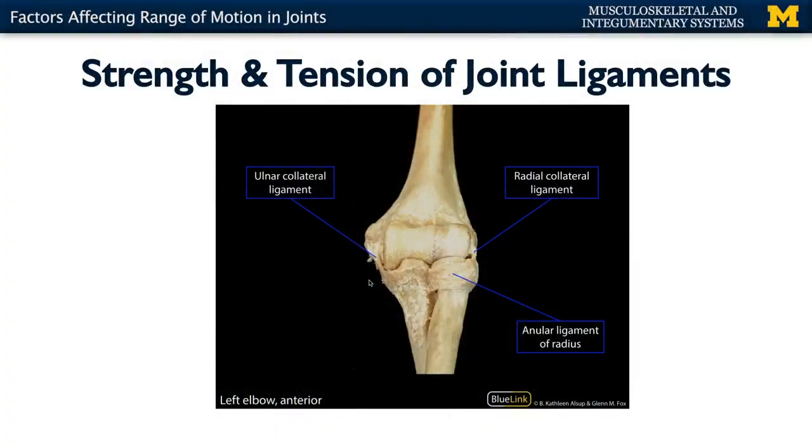Other things that can affect range of motion — one of the main ones is ligaments. Certain ligaments of the body are very strong and can be components of the actual articular capsule, as is the case with your elbow joint. Anytime you have a hinged joint, you'll often have collateral ligaments associated with them. Collateral ligaments play a role in not allowing medial or lateral deviation of the joints. In the case of the elbow joint, you have very strong capsular ligaments that protect the sides, really allowing for flexion and extension with very little medial or lateral movement.